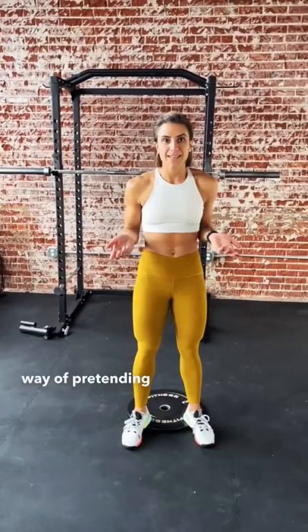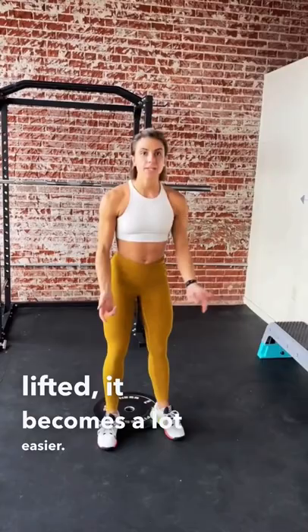So using this is an artificial way of pretending like you actually have the range of motion within your ankles. With your heels lifted, it becomes a lot easier.